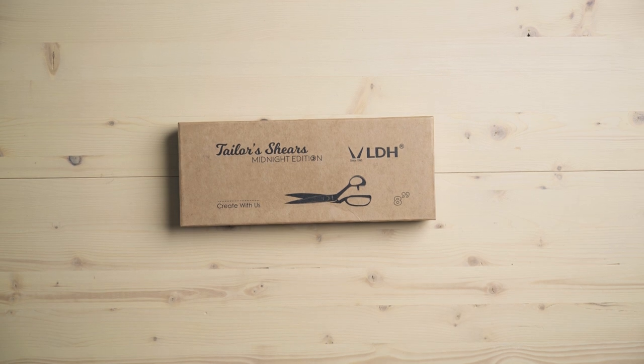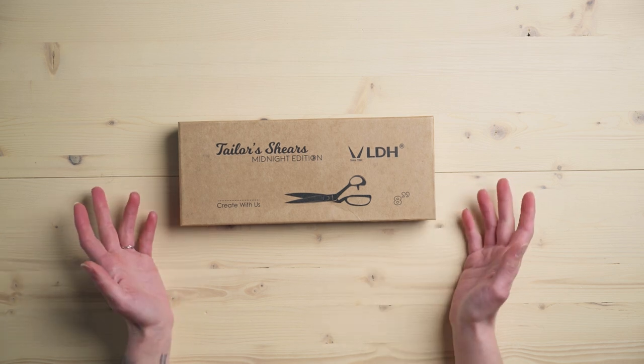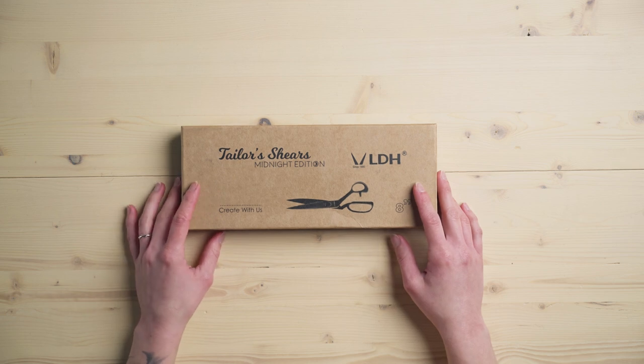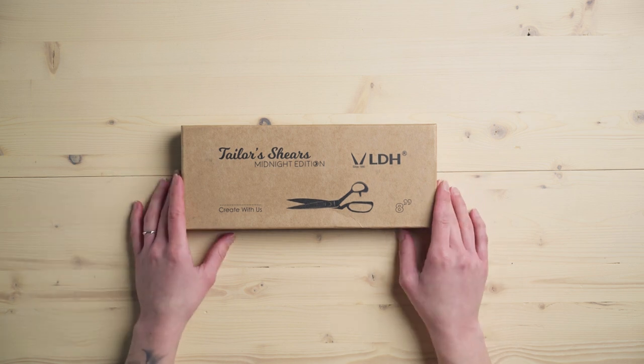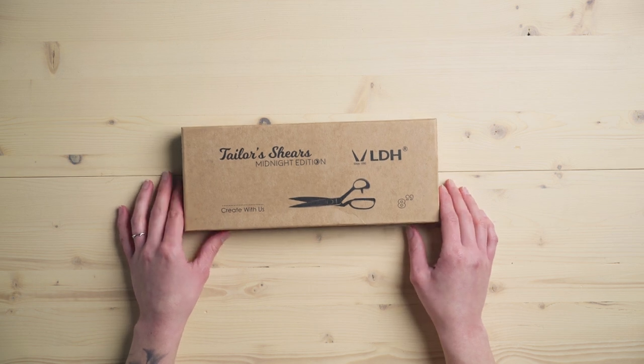So how did I hear about LDH scissors? I actually figured it out just on Google, to be honest. And then I was really excited because I'm always searching for stuff that's in Canada. I was really excited to see that these are designed in Canada. This company started in 1990 just outside of Hong Kong, China, by a young couple who just wanted better scissors. And then their son and his wife in 2018 brought the company to Canada, and they are now completely designed in Canada and made still just outside of Hong Kong.